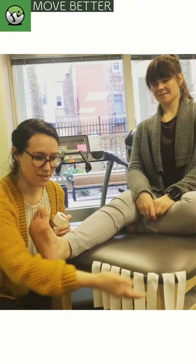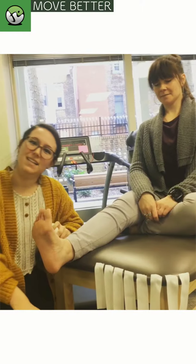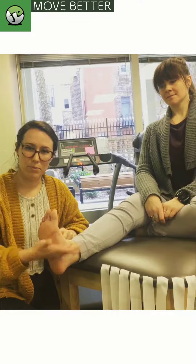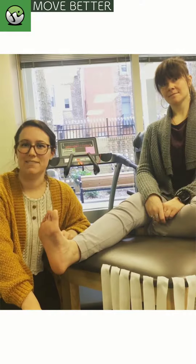As you can see, we've prepped a little in advance with our tape, but the technique isn't all that complicated. The goal is to stabilize the arch of the foot, promote better mechanics, and decrease pain. Okay, let's get started.